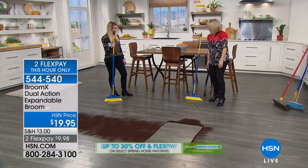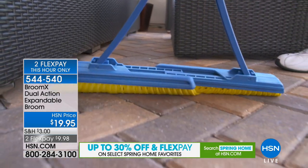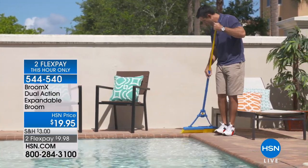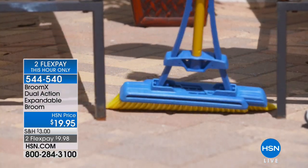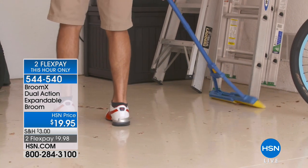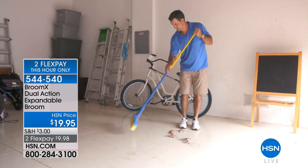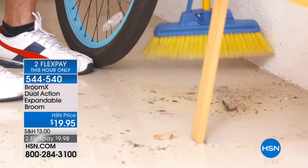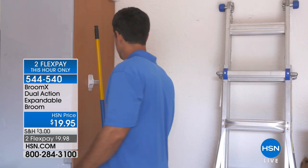Let's look at this video — look at the patio. This works great on any surface, inside or outside. Watch how easily it goes under chairs, around the pool. It can be condensed or expanded. You no longer have to have two brooms — one small standard and one large. You get it all in the Broom X dual-action expandable broom, and today you're getting it home for less than ten dollars.